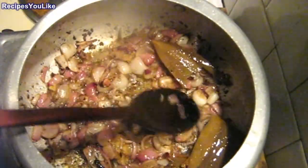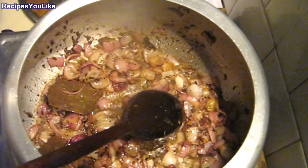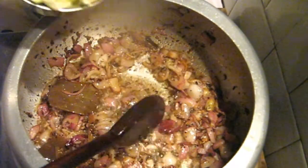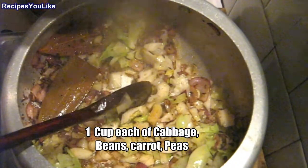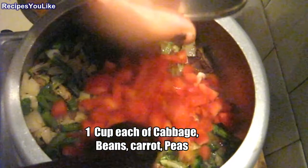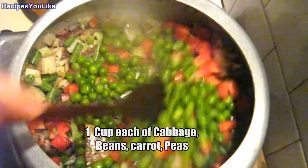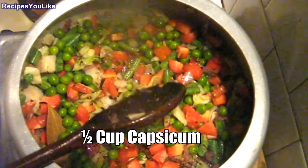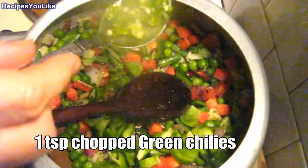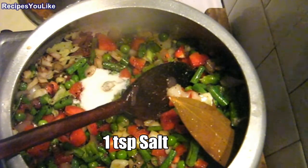The onion has become a bit transparent. Now we will add one cup of cabbage finely chopped, one cup of french beans, one cup of chopped carrots, one cup of green peas, and half a cup of chopped capsicum. Add a teaspoon of chopped green chili and salt to taste, about one teaspoon.